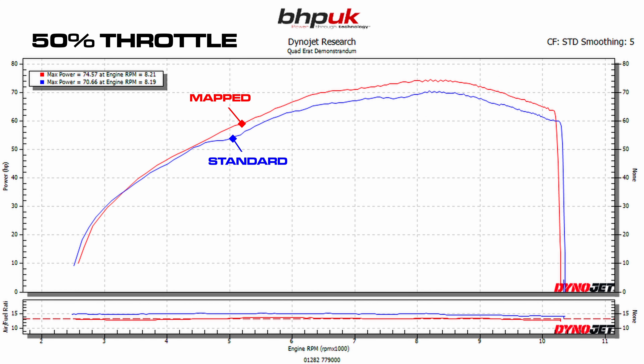The same thing continues at 50% throttle — the bike no longer drops off power at 5000 rpm. Power delivery is really linear and really smooth.